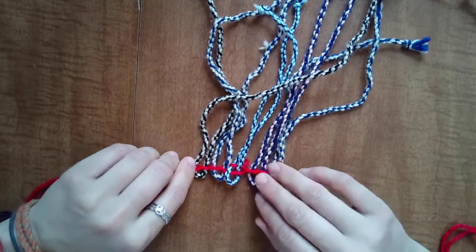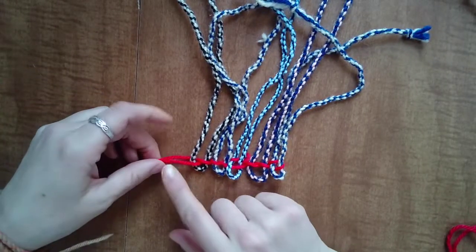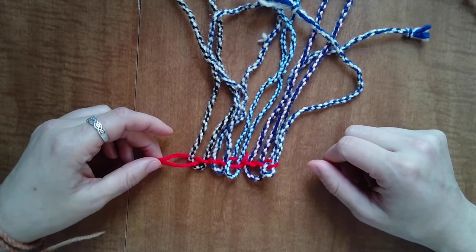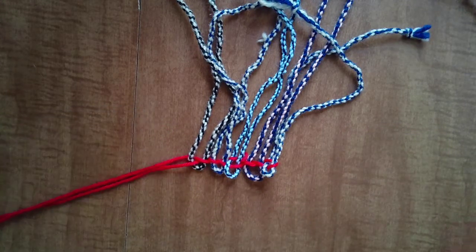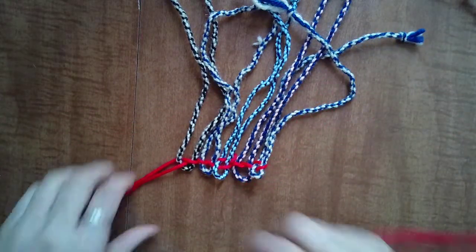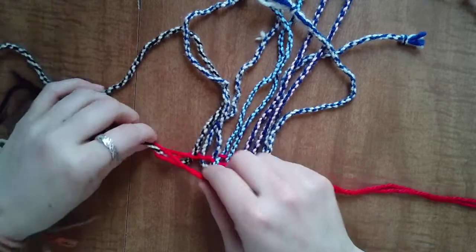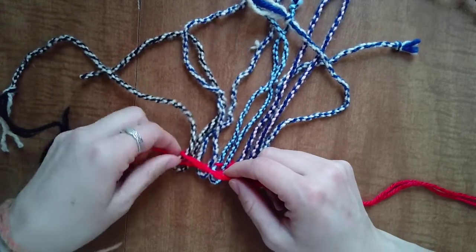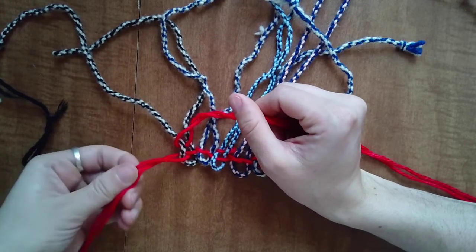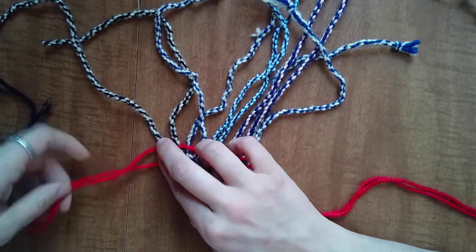I turned it around and I'm going to do something that'll make your lives easier. We could just use this as our only weft and go back and forth like we did with level one, but I want this to be made a little more quickly. So we're actually going to take a second weft — another wingspan full of yarn — find the middle of it, and bring it around this first warp right here. Now your old weft and your new weft are going to be treated like one.